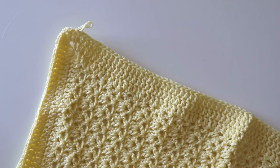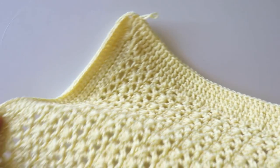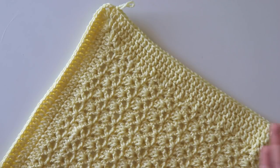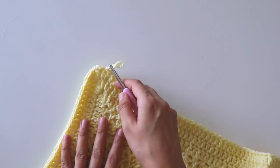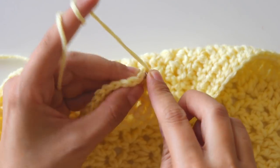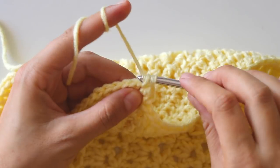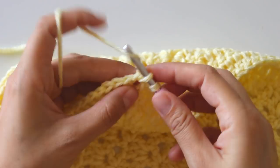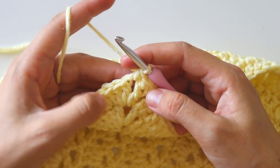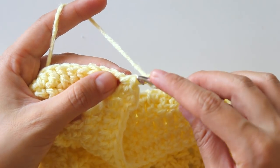I made three rows of border and that's enough for me because my blanket is not too big — if I make the border too thick it might not look right. If you make a bigger blanket you can make the border bigger too. Chain one and make a single crochet here, into the next one a single crochet again, and into that space make a single crochet, then chain two to make a picot.